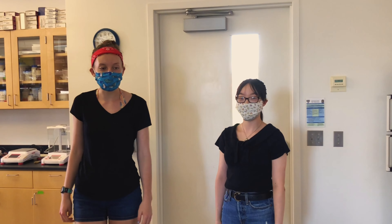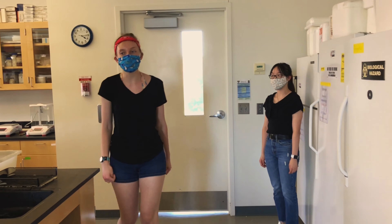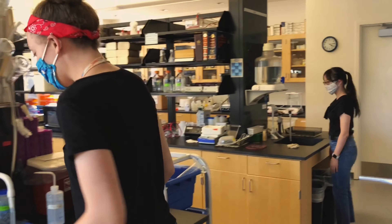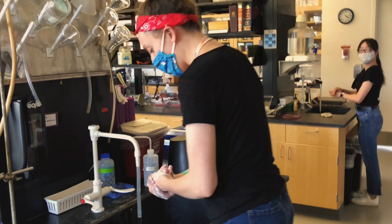Remember when you come into the lab to stay 6 feet apart from each other. Make sure that you follow social distancing rules. The first thing that you do when you come into the lab is wash your hands. Make sure you do this using warm water and soap. Hand washing should take you no less than 20 seconds. Make sure you do a really good job and get every area on your hands.